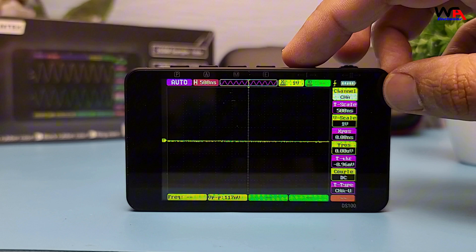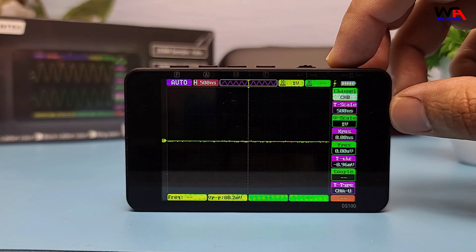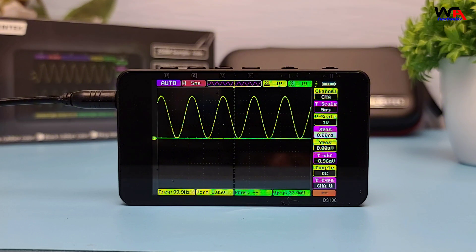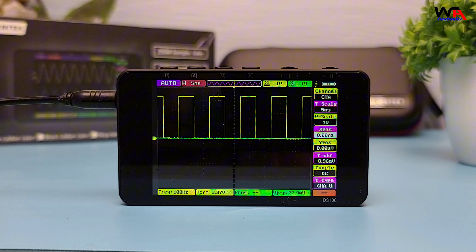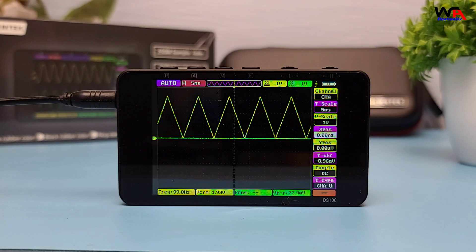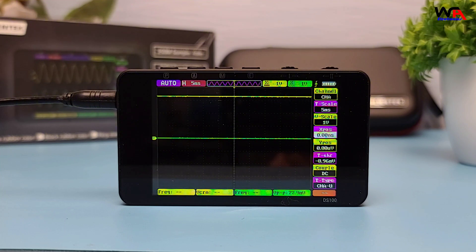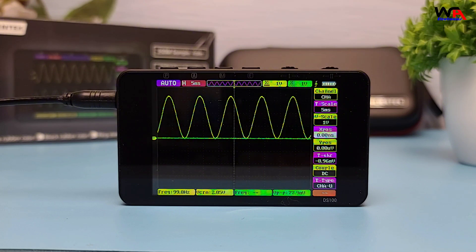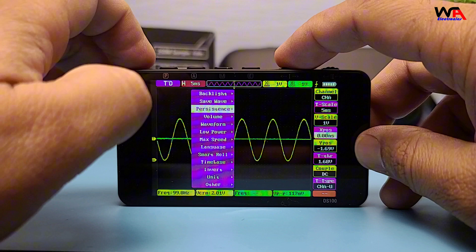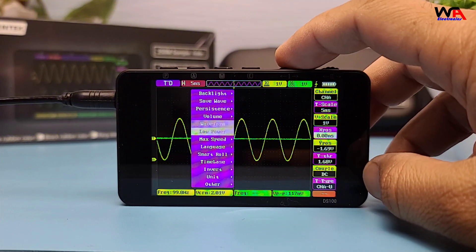Now, let's talk about the technical specifications. The AlienTech DS100 offers a 50 MHz analog bandwidth and a maximum sampling rate of 250 MSPS. It uses the MXT 2088 chip overclocked to 125 MHz and a GD32F450 VET6 MCU overclocked to 250 MHz. The internal 128 KB SRAM provides a storage depth of 128 K points. The user interface is intuitive and easy to navigate. You can access various functions like Auto-Set, Signal Generator, and different trigger modes: Auto, Normal, and Single.